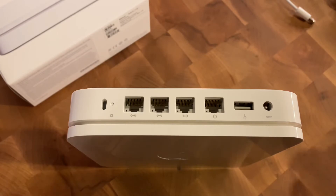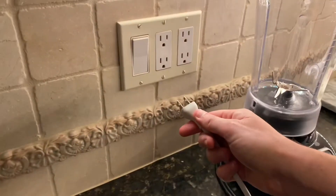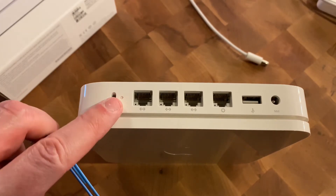In order to reset this, you're going to want to be completely unplugged — so don't have this plugged in — but you do want to plug this end in first. With that plugged into the wall, we're going to find the factory reset button, which is right there.